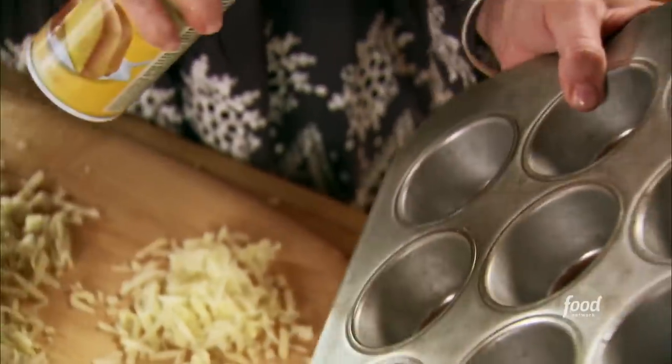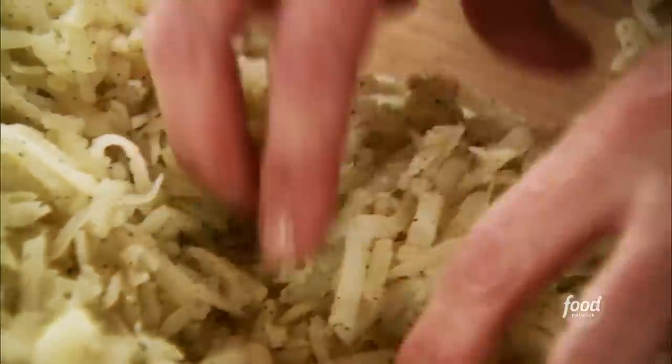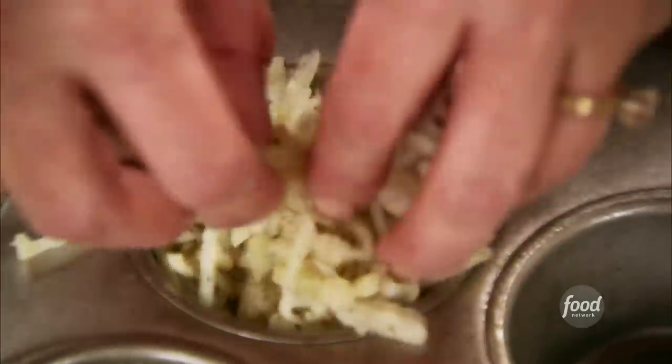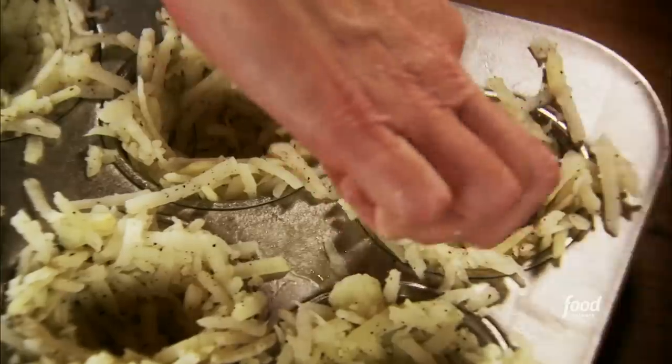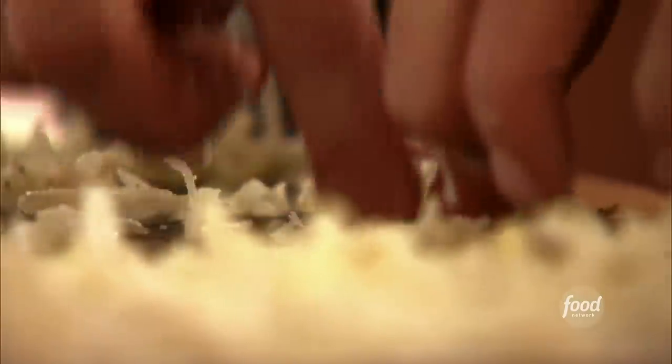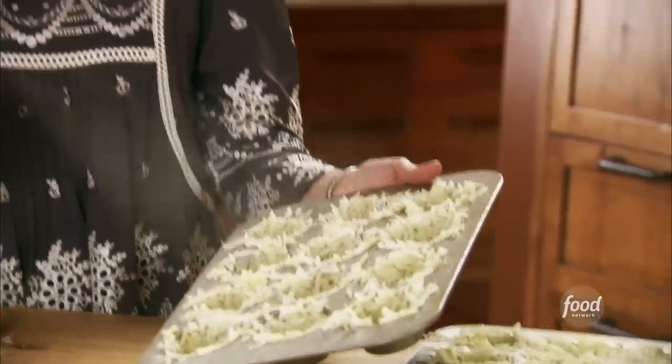I've got two muffin pans, and to make sure the nests don't stick, I'm going to spray them really well with cooking spray. Now I'll make the nests — I'm going to take about three to four tablespoons of the potato mixture and put it into one of the muffin tins. Then I'll use my fingers to lightly press it so it goes around the sides. You want little jagged edges of potatoes on the sides — that's what makes it look like a nest. I'll spray the tops lightly with a little more cooking spray to help them get nice and crisp and sizzly in the oven.